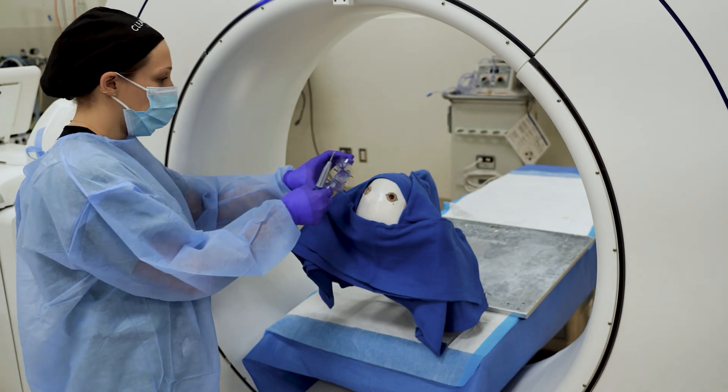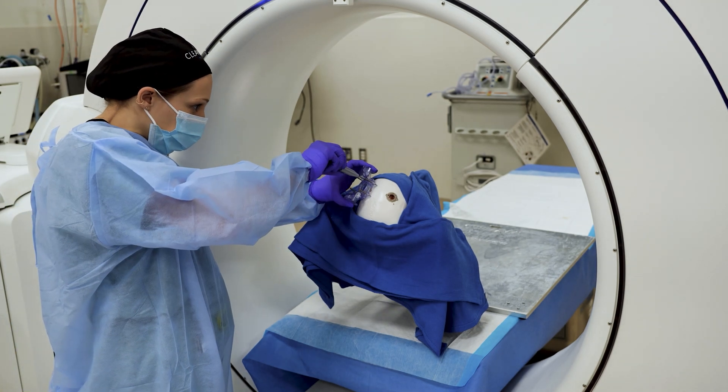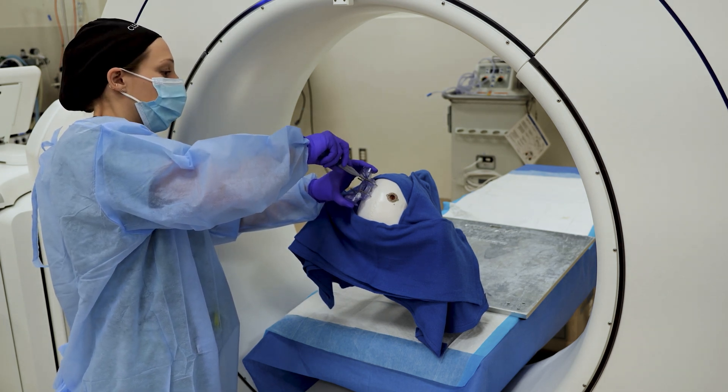ClearPoint offers two mount options: the skull mount, which mounts directly on the skull surface after retracting the scalp, or the percutaneous scalp mount that vertically raises the mount above the surface of the scalp.